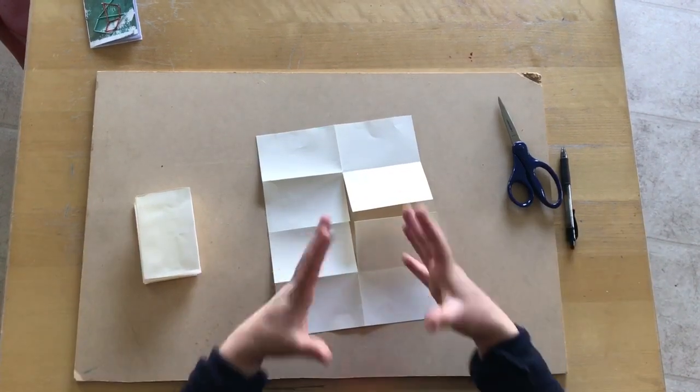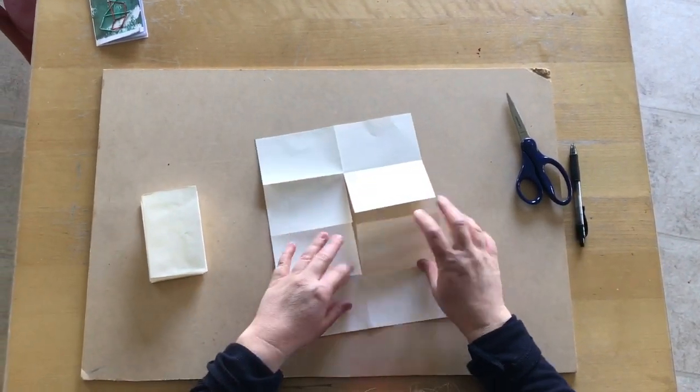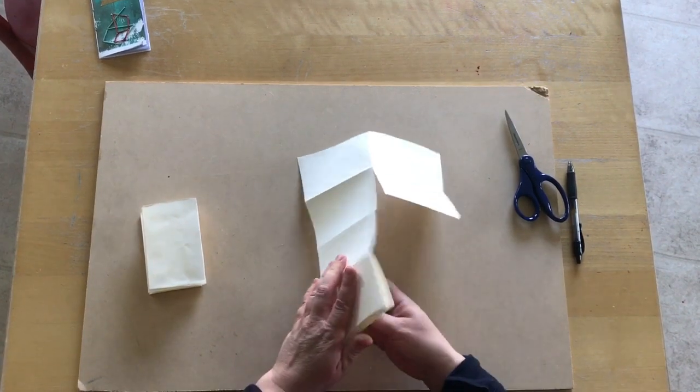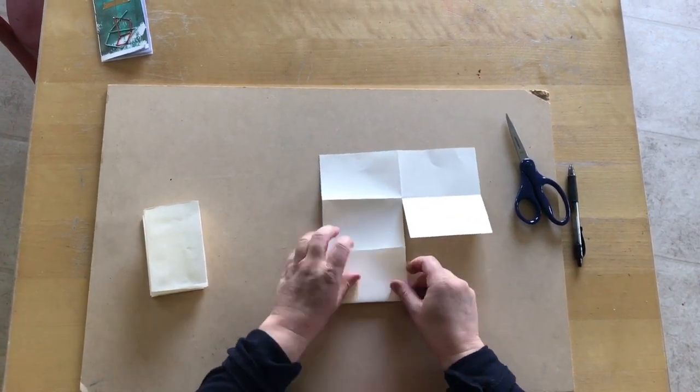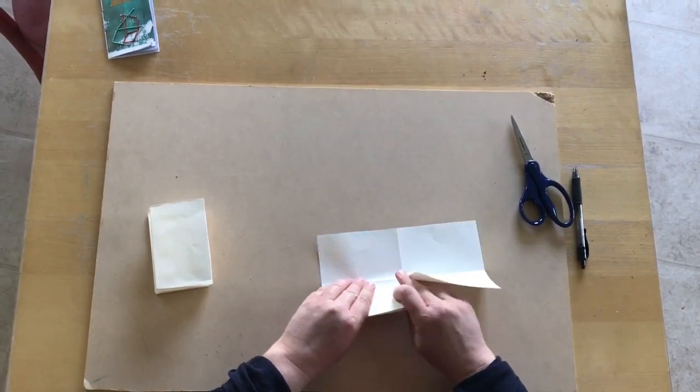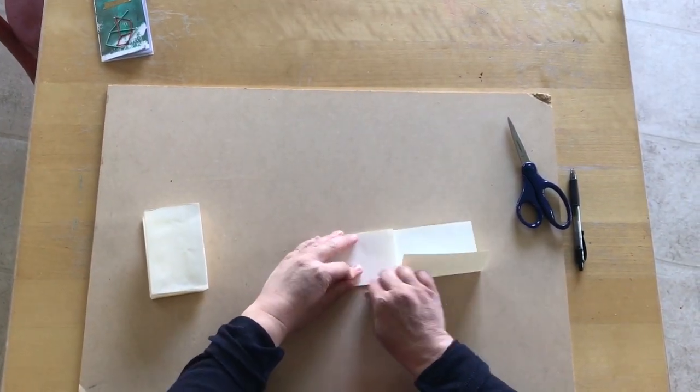Now we have a piece of paper with a T cut in it. We're going to start folding these papers — this one's going to have to get folded the other way. We're going to just start folding it, and you can already see it's starting to look like a book.